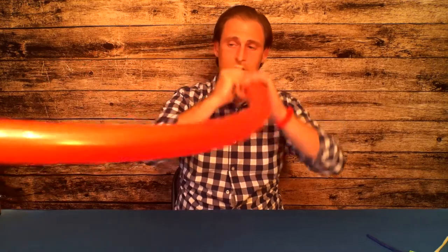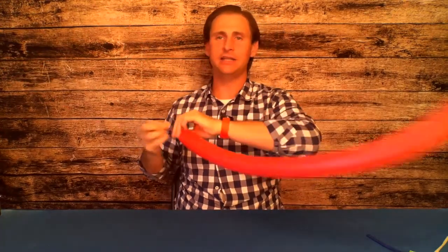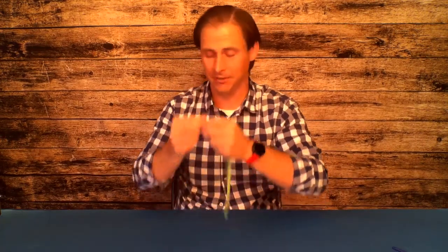First we're going to inflate it a long way. I'm not going to leave much tail at all on the end. Occasionally balloons will pop and it won't hurt you — it's just part of the fun. Get used to giving a surprised face, a little sad face, and then an 'it's all good' face, because sometimes in life things don't go the way you planned. When we're patient, good things happen, so let's give it another try.